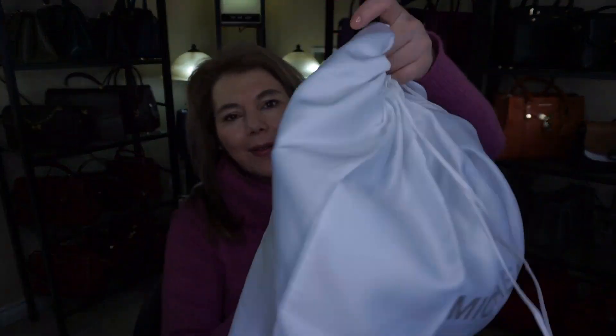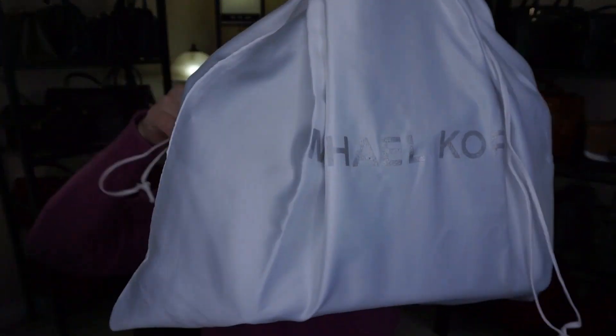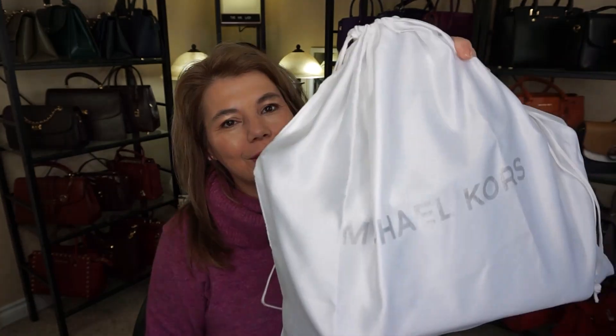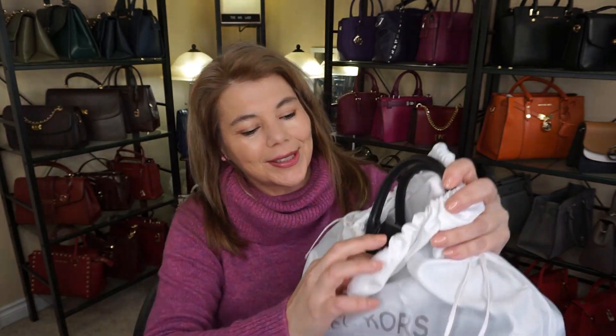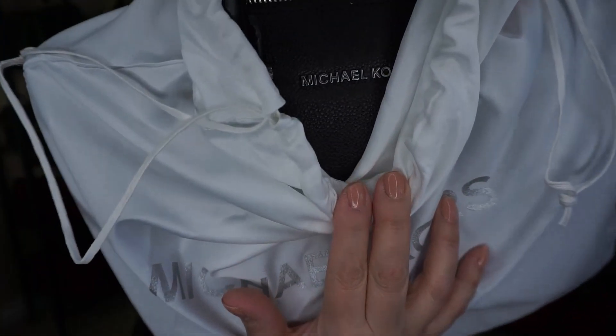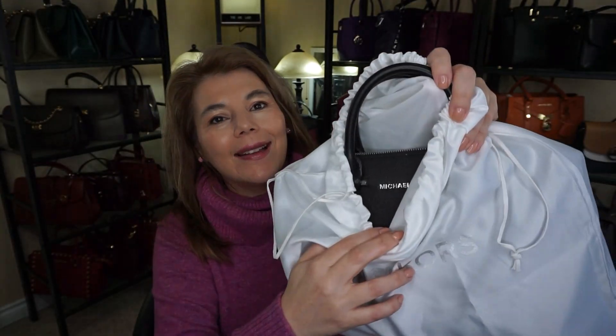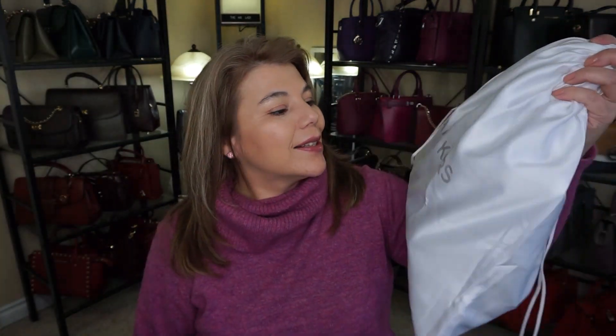I also have a Michael Kors unboxing. It's not a very big bag. This is a dust bag I had to use because I didn't get this one on the website — I actually got it at Winners. It is in the silver hardware and it's the color black. So that is for tonight's unboxing, stay tuned for that.